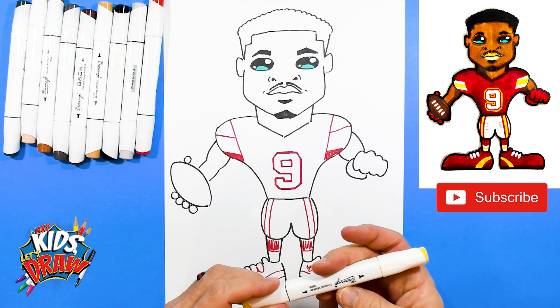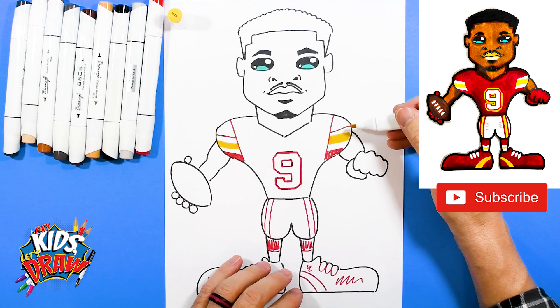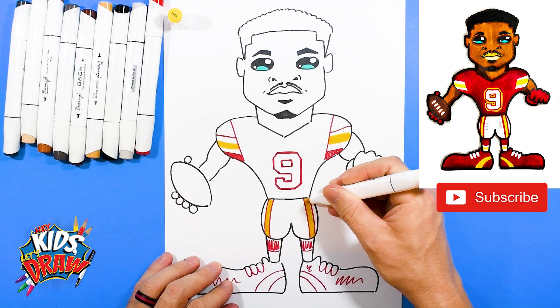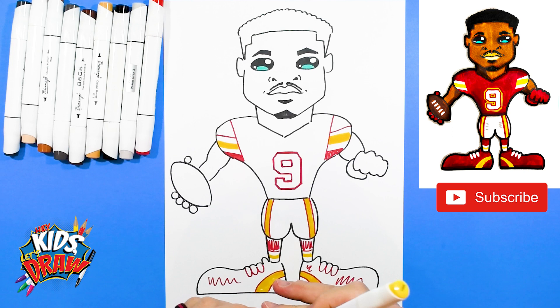I'm going to get the yellow marker. We'll do a couple of yellow stripes — one right in the middle, so there's white, yellow, white. Right here on the pants we'll do yellow in between those two red stripes. We'll do a yellow stripe on the socks on the bottom, a yellow stripe on the shoes, and we're also going to do a yellow around the number nine.